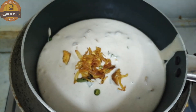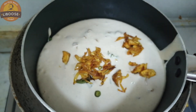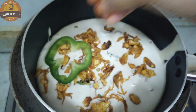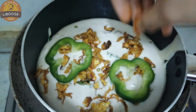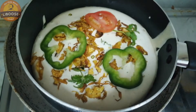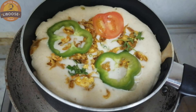Let's make the sauce and cook the sauce. I am going to put it in the pan in the low flame.